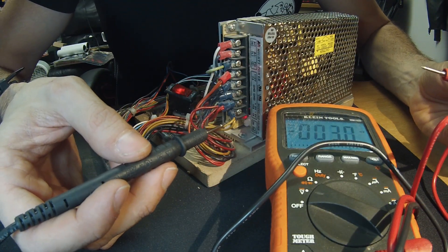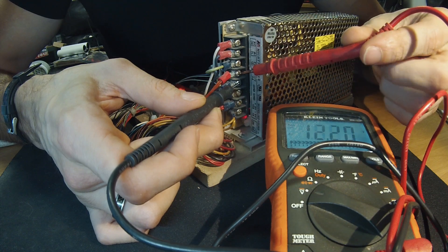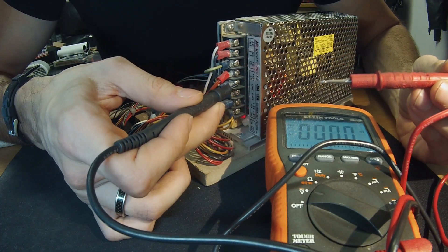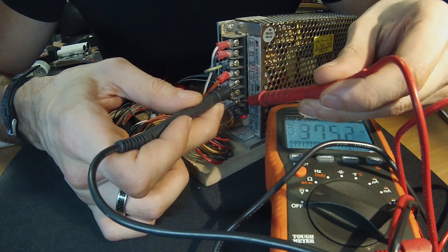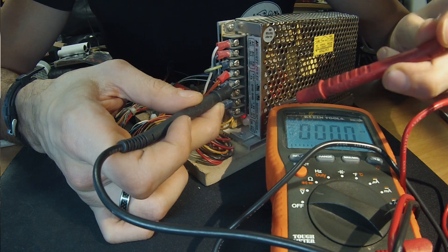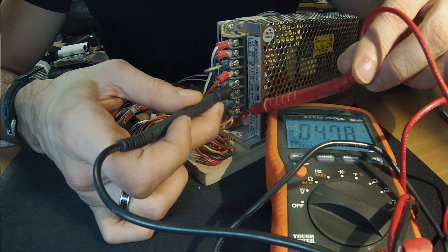We're going to take our black lead and attach it to our ground terminal, then take our red lead and attach that to the 12 volt terminal. As you can see, our 12 volt is reading 12.20, which is pretty high. Then we put the black lead on the ground again and take our red lead to find the plus 5 volt — it's reading very high at 5.25. We're going to want to turn that down. Next we're going to read our negative 5 volt, which is reading pretty low at negative 4.78. So it looks like our 5 volt is running really hot.